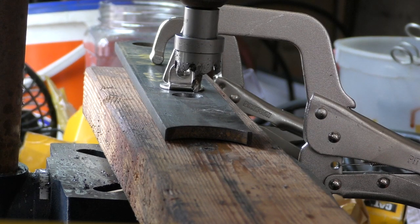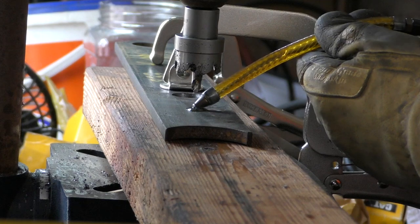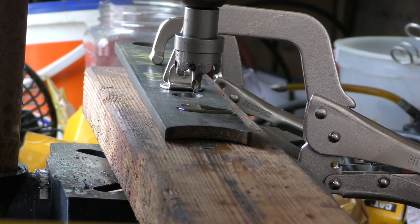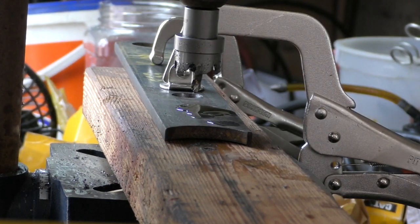Welcome to video number two. We're going to be using the Hercules inch-and-an-eighth carbide tip hole cutter. Thank you to Project Farm for posting the video about these — this can make life a little easier hopefully. I've worn out my big twist bit, so I went and got an inch-and-an-eighth bit, which is plenty big for what we're doing.